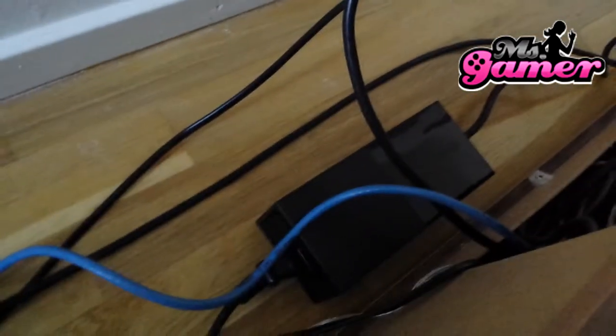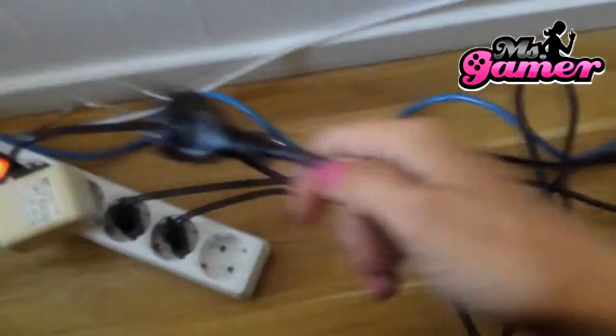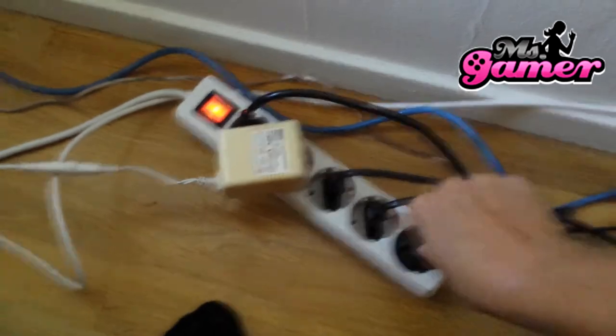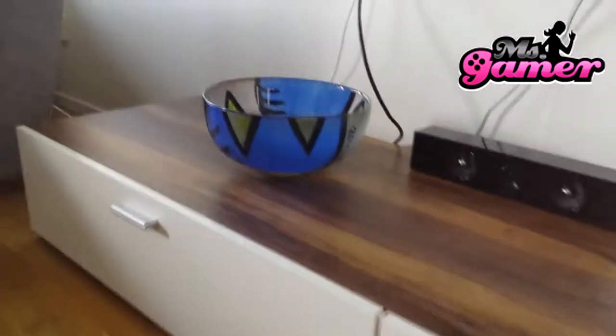Well, the power supply cable is a bit short, but then again they always are, right? And I haven't really had time to fix everything after moving, so let's plug it in. Now to the truly, truly exciting part.